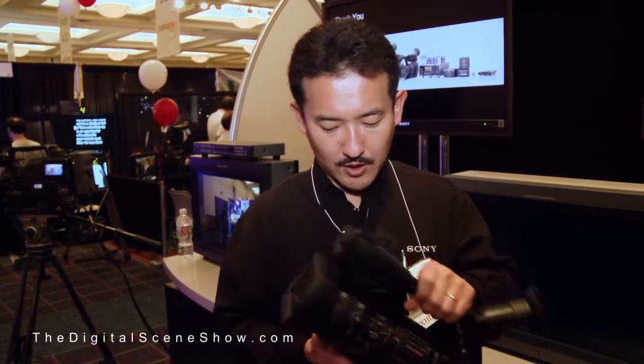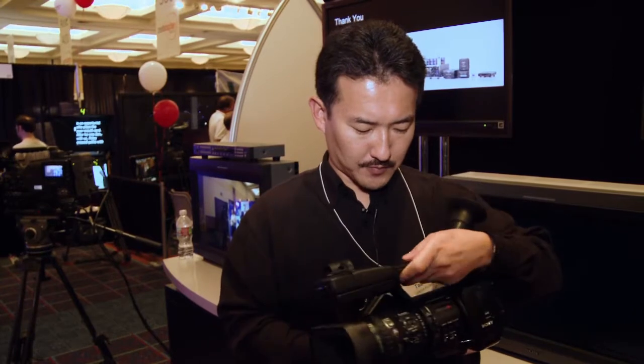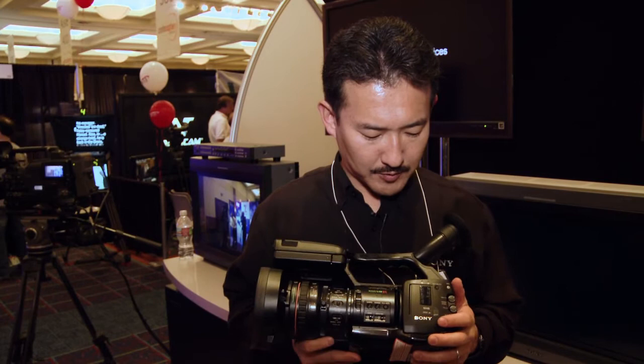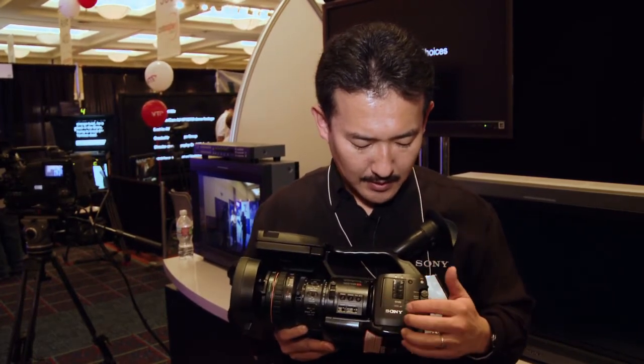Any changes to the buttons themselves, any extra buttons? Other than the auto iris I just referred to, it's pretty much the same. There is also a new SXS card — a low-cost version of the SXS memory card to be introduced in December. We'll start off with a 32-gigabyte card at a street price of around $600.